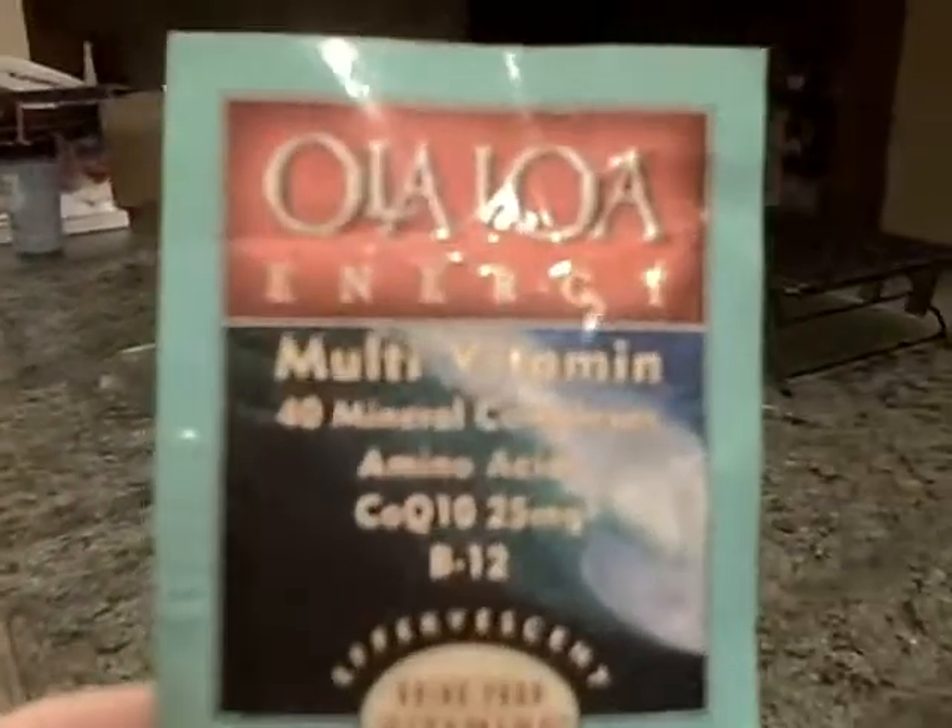So I'm just going to go ahead and rip this open. It's really quite cool — you can see it's a powder and it's actually fizzy. I don't remember if you had drinks like this when you were a kid.